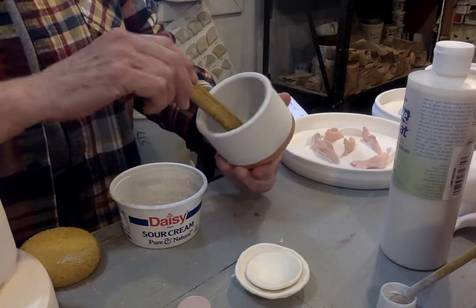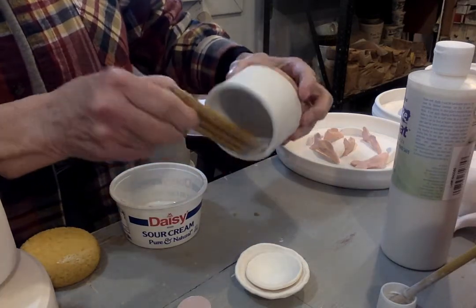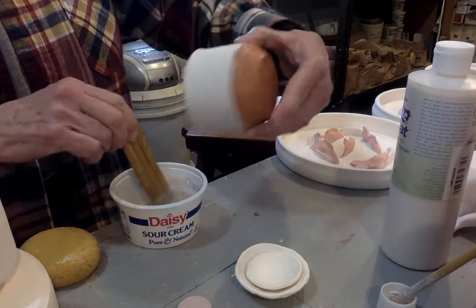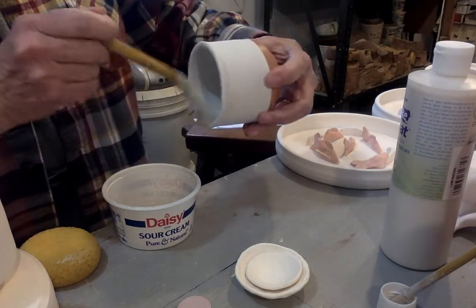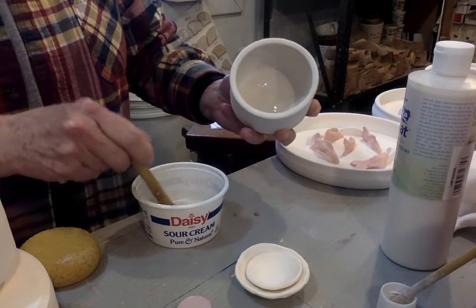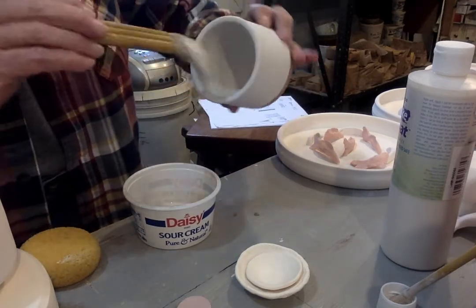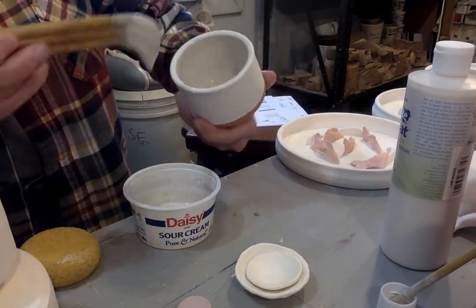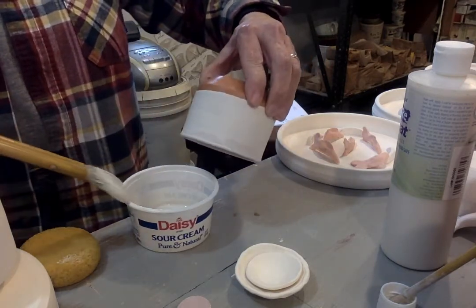I am painting a second coat of white glaze over top of this red clay body. The glaze is called Cottontail — two flowing coats. Load your brush up more on the outside.